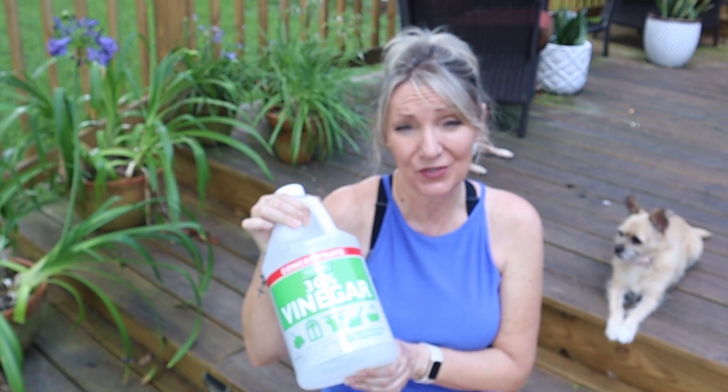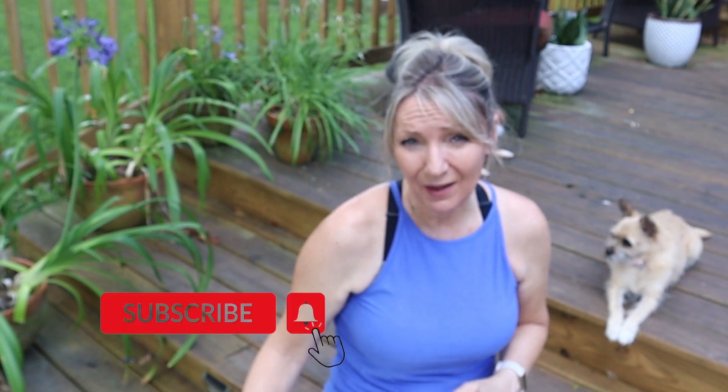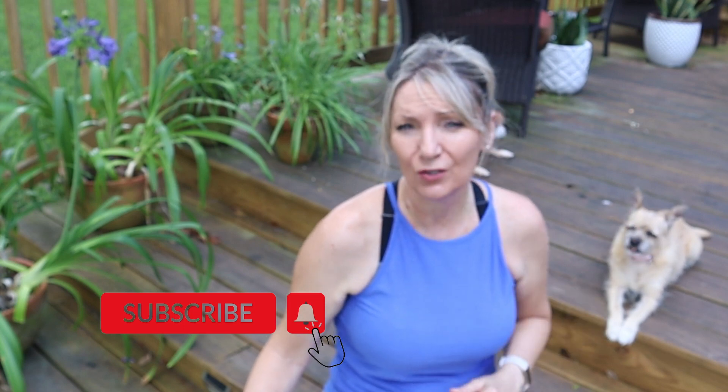Hey guys, I wanted to share something with you. The weed killer was super effective, but I was shopping today at Lowe's and I saw this — it's 30% vinegar. I'm going to try this on my yard. I'm not going to do it today; I'm going to create another video, because it's going to rain, and I want to see just how much more effective using this 30% vinegar will be. I'm also going to try to compare using straight vinegar versus the soap and the salt — I want to do a side-by-side test. So if you haven't already, please subscribe and click the notification bell so that you'll be notified when that video is posted. Thanks for watching.